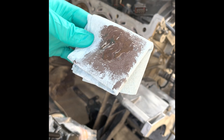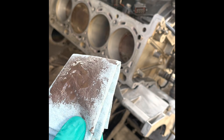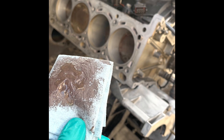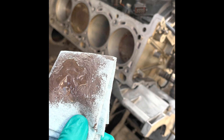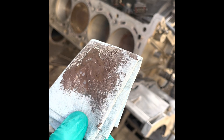The only trick to this is to not end up spoiling the ring pack by getting some of this abrasive paste down into the rings. So I'm going to leave about a centimeter above the piston here — I've got the piston at the bottom of stroke. Not a lot of magic to this.